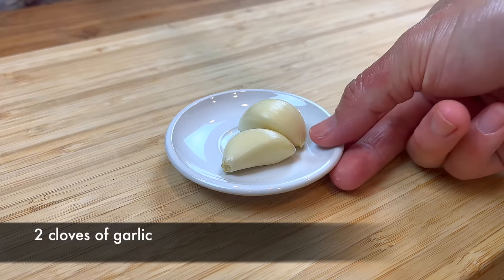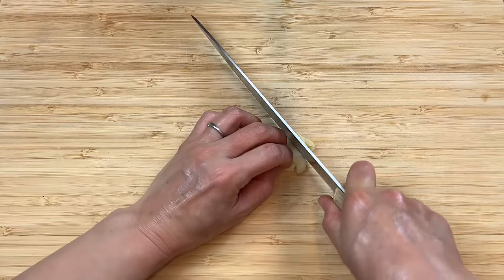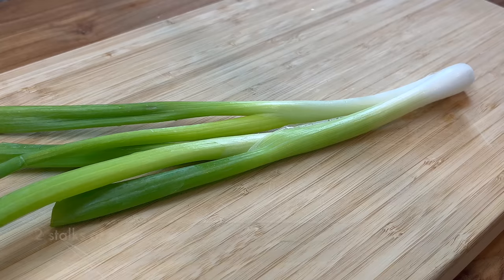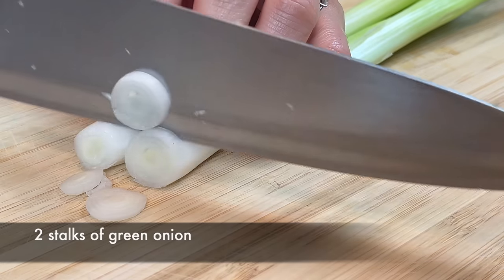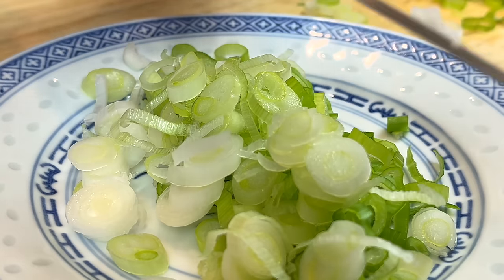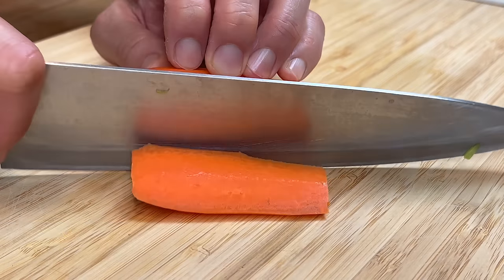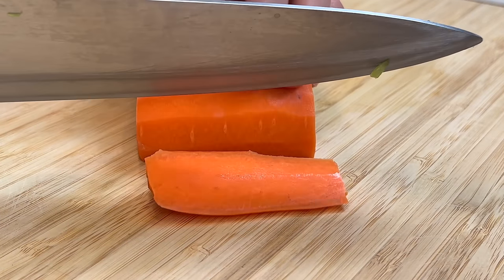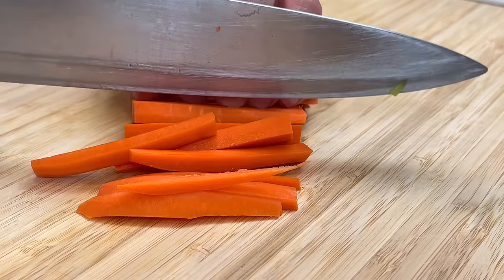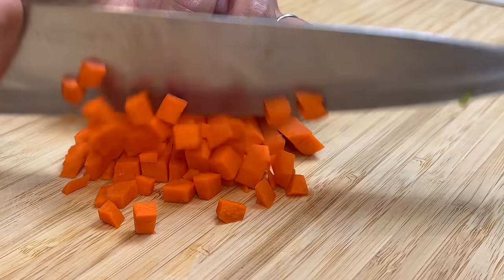Start by mincing 2 cloves of garlic. Take the time to finely mince the garlic — we don't want any big pieces of garlic in the fried rice. Then we will finely chop 2 green onions. We will also need a little bit of finely diced carrots. I am using a 2-inch section of carrot. Take the time to cut the carrots into small strips, and then cut into small dice.